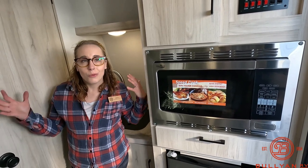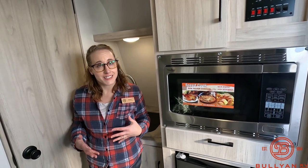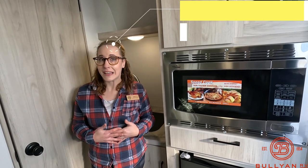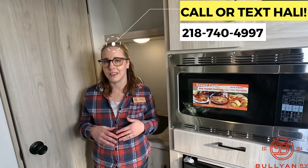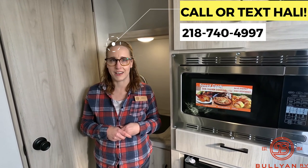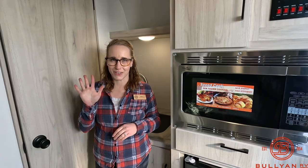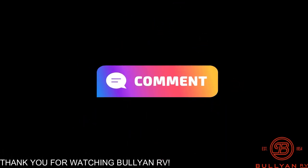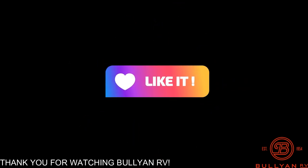Well, there you guys have it — the 2023 Winnebago Hike 100, 1316 FB. My name is Haley Johns. If you'd like to work with me on this unit or maybe any other unit in the inventory, give me a call at 218-740-4997. And don't forget, I'm willing to go the extra mile to help you camp in style. Have a great day everyone, and until next time.